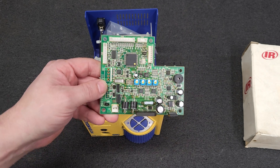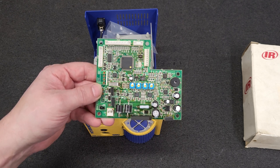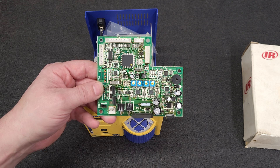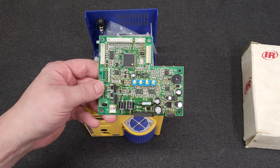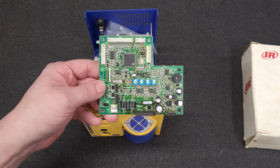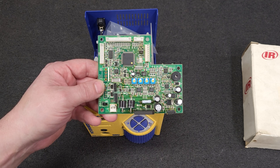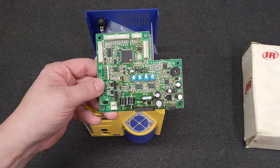Hakko is a repair tool company — they make soldering irons so people can repair items. But they're not right-to-repair friendly, because I asked them if I could get a copy of the firmware and they basically said no, not until the law makes us give it to you.